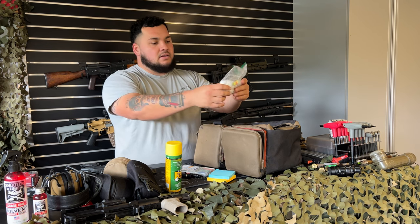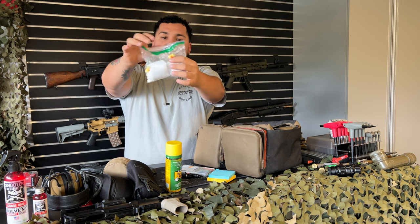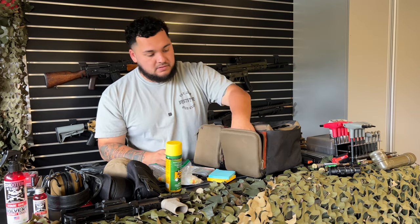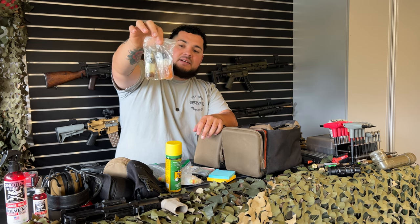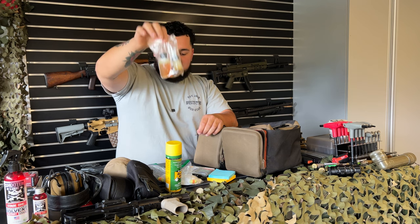Some more cleaning supplies: square cloths and that extra hearing protection — I only have two left because nobody ever brings hearing protection when I take them. Also Q-tips and some surplus CLP — it looks like motor oil but it's not — kept in a Ziploc bag. Just more oil for the gun, just in case.